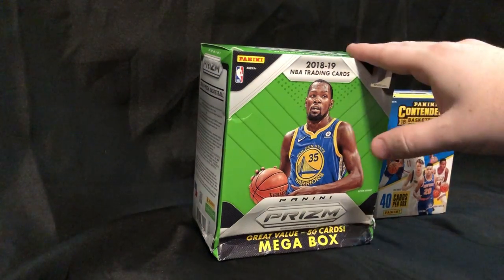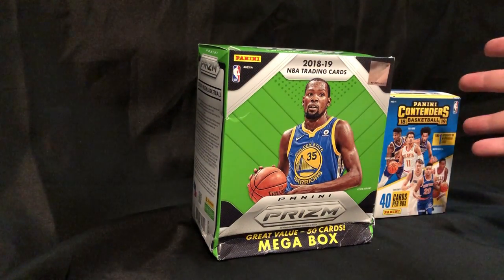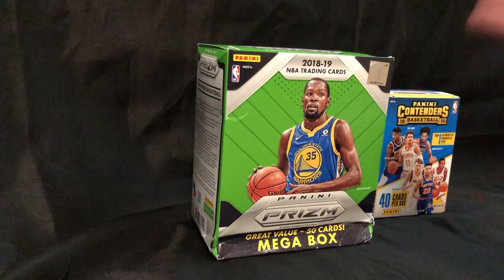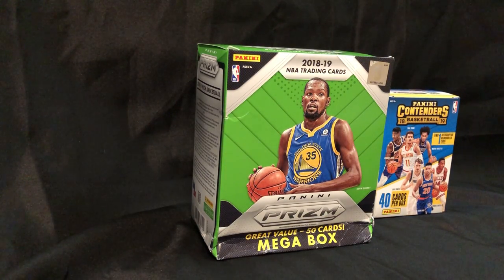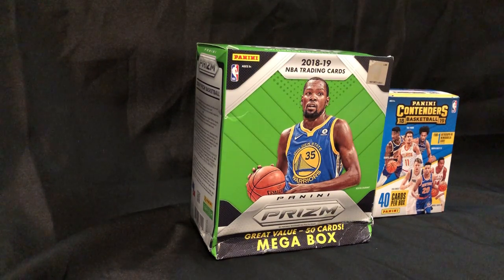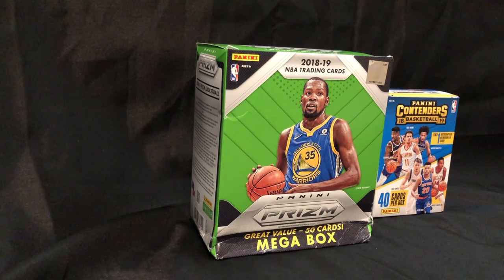We do unboxings, we do box breaks, we do blaster openings. Basically, what we do for the most part is monthly subscription boxes for basketball, football, and baseball. We're currently out of basketball and football. We've got baseball ramping up even more since the season's starting. I want to be able to bring you guys unopened hobby packs to your doorstep without you having to leave and go to Walmart like I just did. Any questions, please let me know down below or you can email us at thehobbycrate@gmail.com.